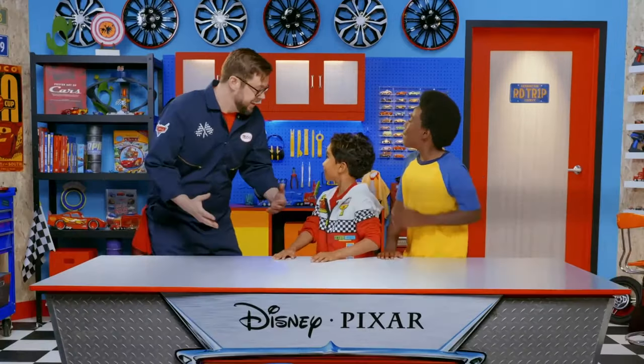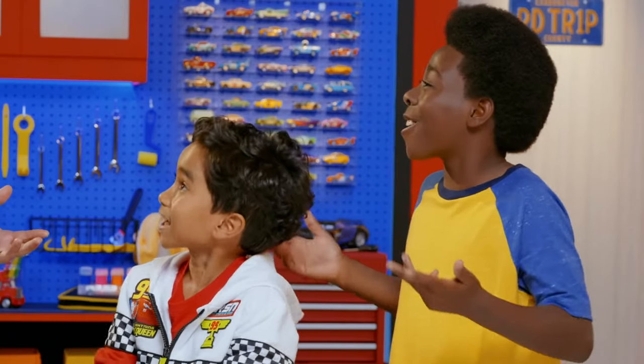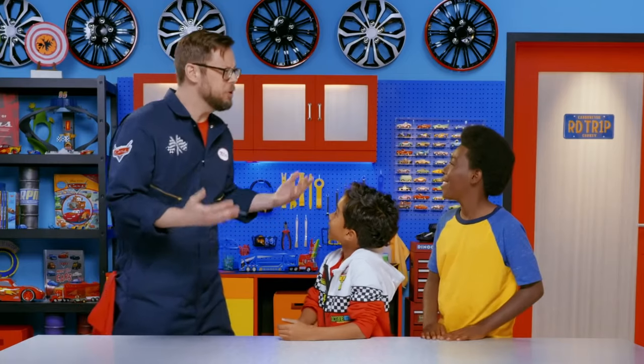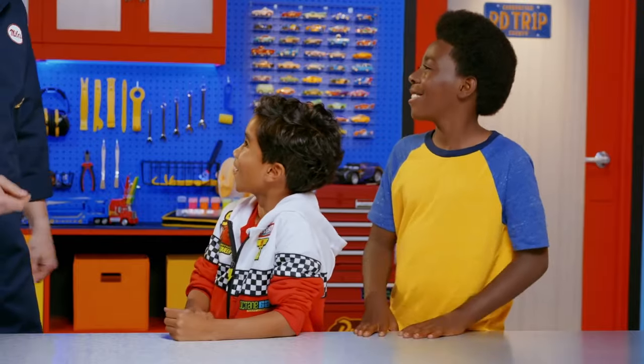Did someone say DIY? Miles! Hey guys, I heard you're looking to make your own DIY track. Thanks for coming to help us out. Building awesome projects like this using stuff you can find around the house is one of my favorite things to do. Just remember there's no right or wrong way to DIY. If you want to change things up, use different materials — that's awesome. Just make sure you have an adult supervisor there to help.